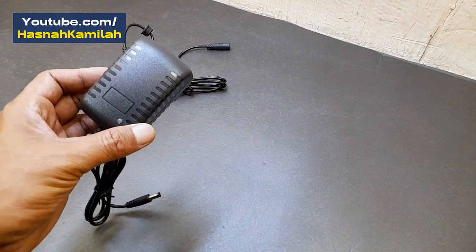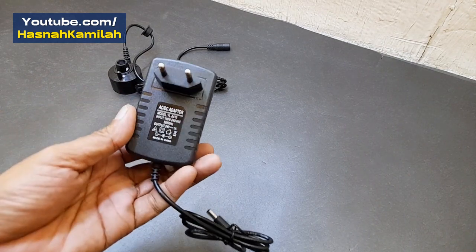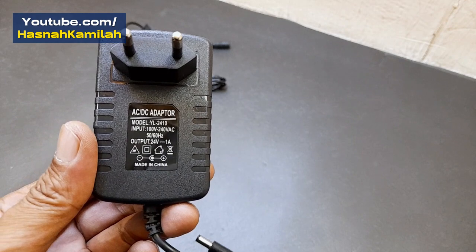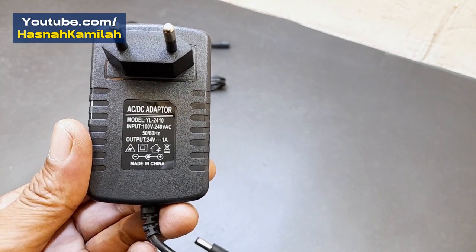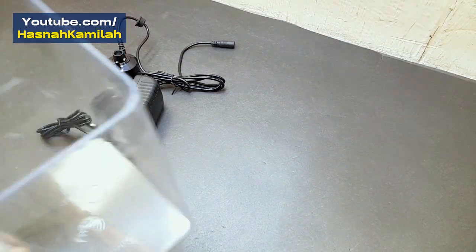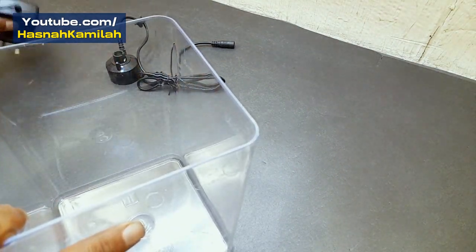The ultrasonic mist maker used in this experiment has a diameter of 45 millimeters and a height of 40 millimeters. The required electric voltage is 24 volts of at least 1 ampere, and a mist output capacity of approximately 500 milliliters per hour.